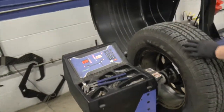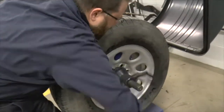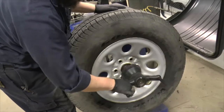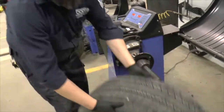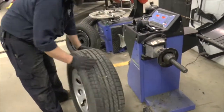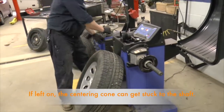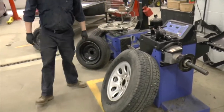When we're done, we're simply going to loosen our wing nut. On this machine it's got a quick wing nut — just pull that trigger, slide your wing nut off, and remove your wheel and tire assembly from the machine. Always remove your centering cones; don't leave them on the arbor. And that's the job. Have a good one, guys.